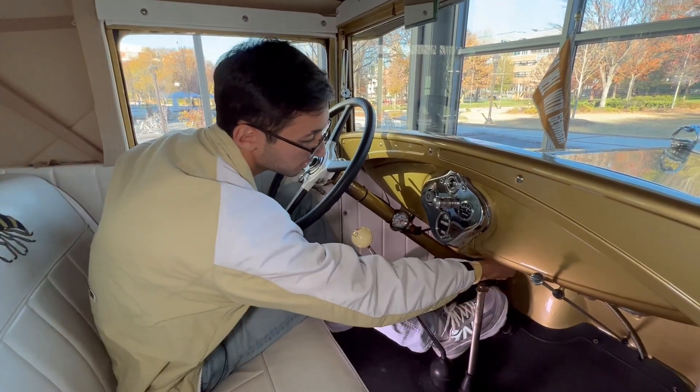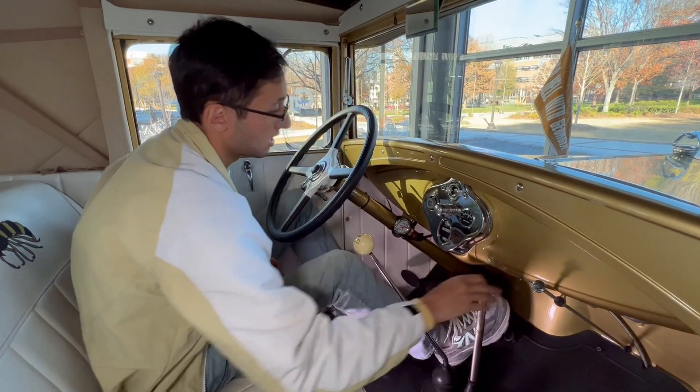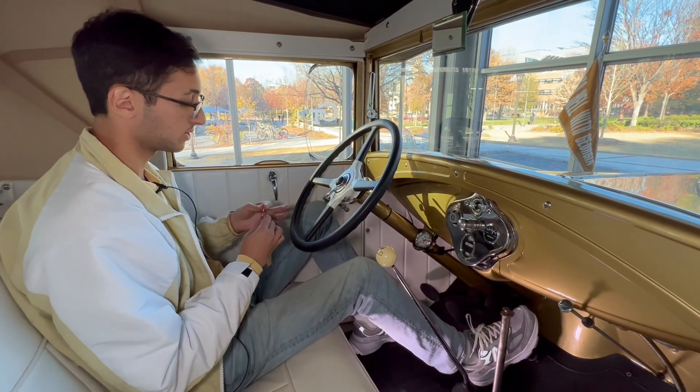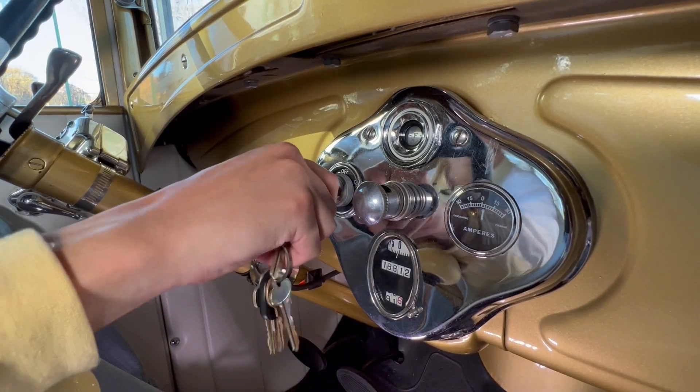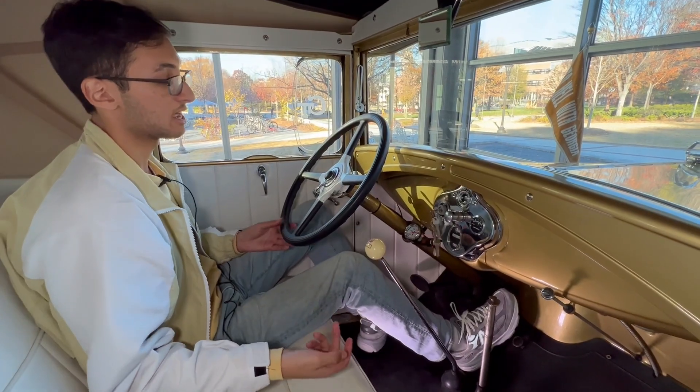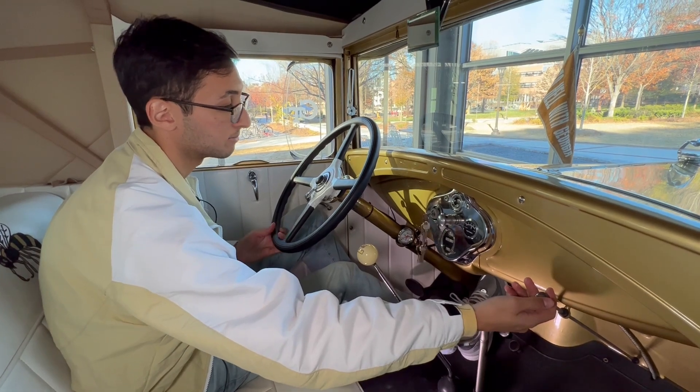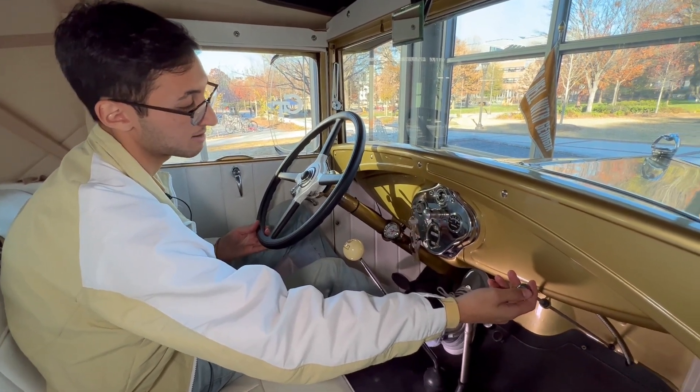To start the car, we have to open up our fuel valve down here. The next thing is turning on our electrical system here with my foot — I just kick the switch on — and then we're going to put the key in the ignition and turn it. The final thing is to use the choke so that we have a richer air fuel mixture, and we'll hit the electric starter at the same time.